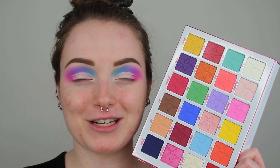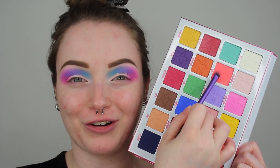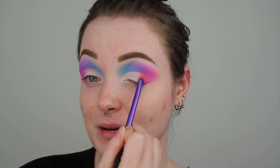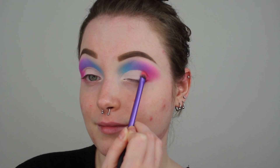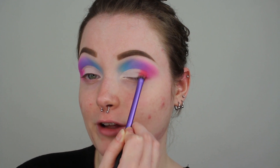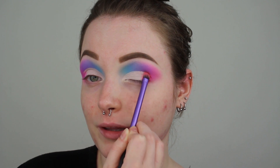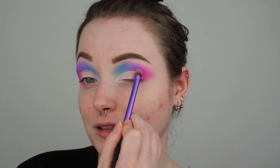The next shade we are going in with is a beautiful kind of like neon peachy shade called Foxtrot Unicorn Charlie Kilo. With this Real Techniques shading brush, I am going to be applying it into the outer third of my eye, really pressing it on and overlapping it a little bit with Bubblegum, because I really want that peachy kind of hint. That shade is gorgeous.